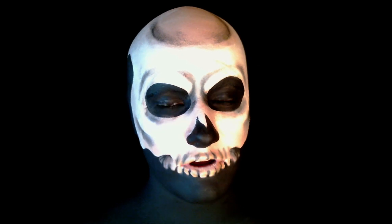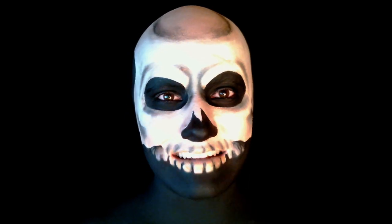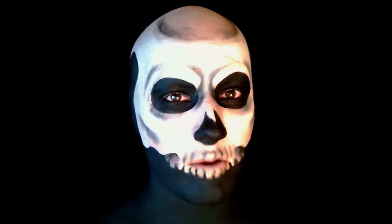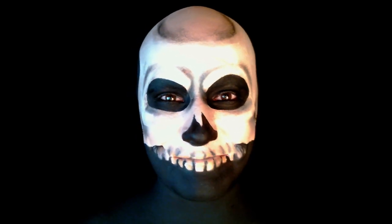Once you put your eyeliner on, the look is finished. I hope you guys enjoyed this video — if you do, remember to rate, comment and subscribe. This is going to be the last video before Halloween so I hope you have a really good time, stay nice and safe, and I'll see you all soon. Bye bye!